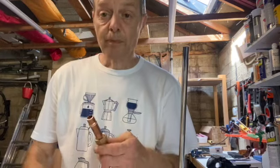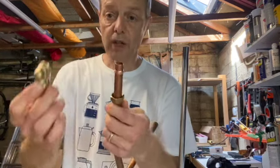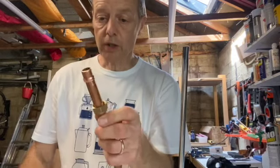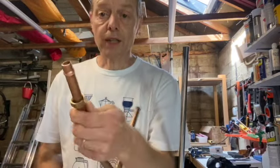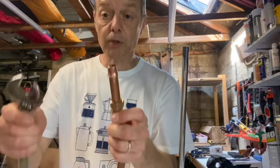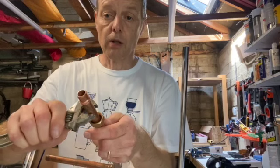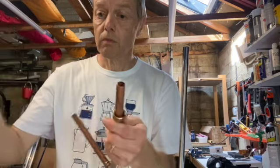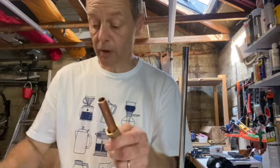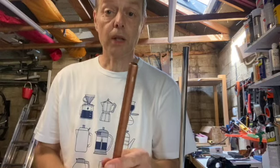Now if you want to try and get an olive off an old pipe — so this is one that's been used, I've taken off the fitting and you find the olive is stuck. Very hard to get off. You can't always get them off, but sometimes you can. If you use an adjustable spanner, tighten it up so it's just the size of the pipe and then whack it — sometimes they'll come off, sometimes they won't.